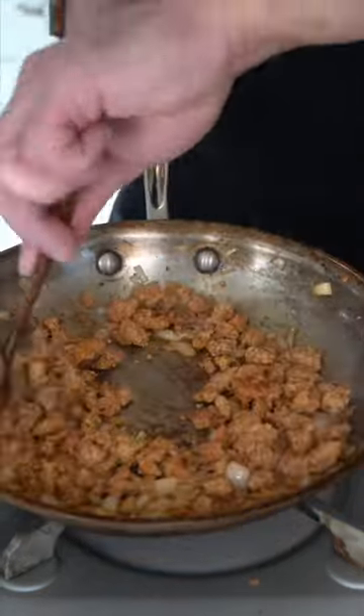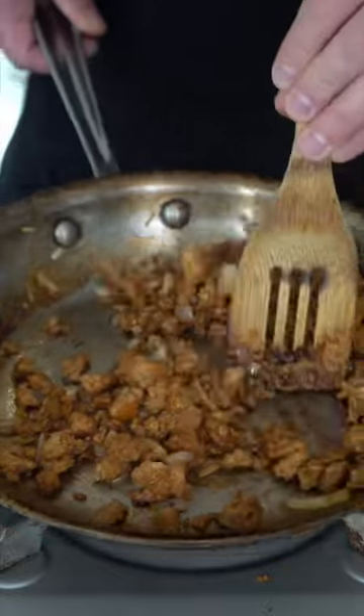When it starts to get nice and toasty, add in an onion. Add some fresh herbs and just let this roll for a couple minutes. When it starts to smell like an Italian ass whooping, going in with some red wine vinegar. Scrape every single bit from the bottom.